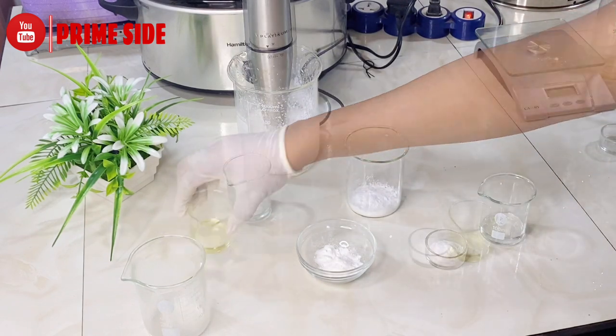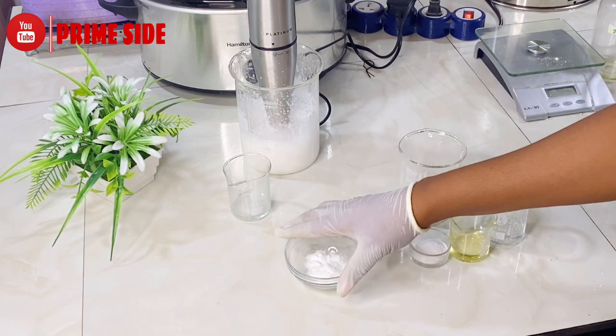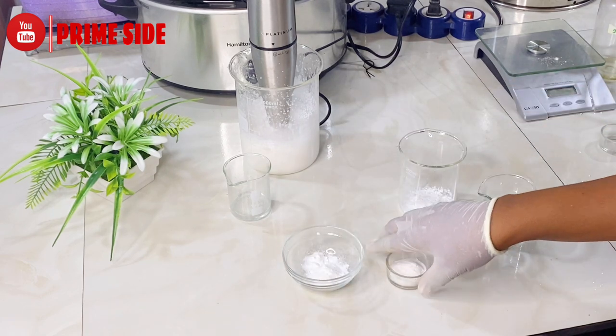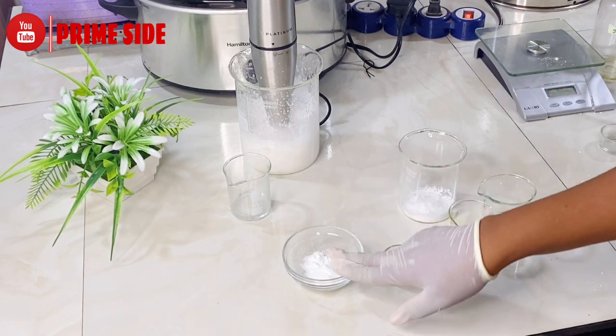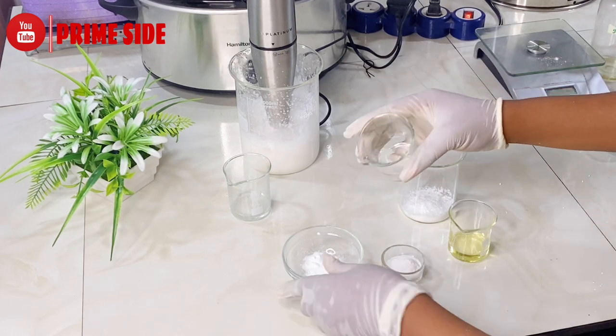We'll bring in our water and oil to dissolve our actives. This is licorice and this is snow white — snow white is water-soluble and licorice is also water-soluble, so I'm just going to mix them with a little water.